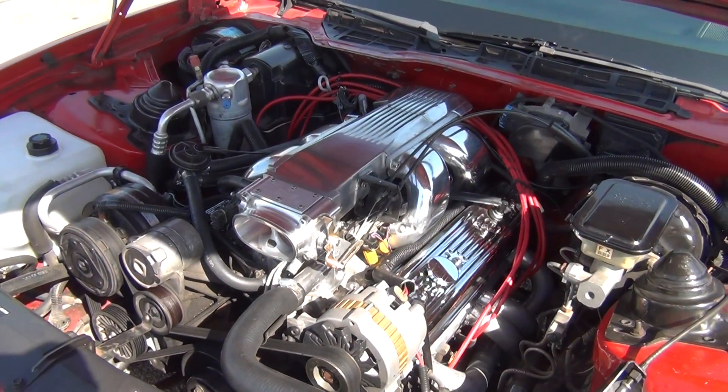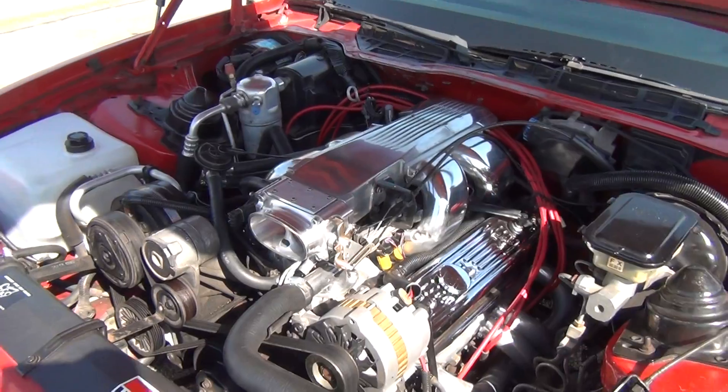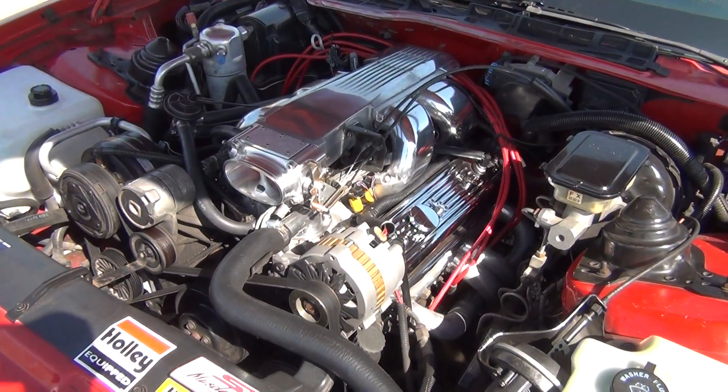This mod is really supposed to free up maybe two or three horses — you won't even feel it, but it's just something you can do to make the motor run better. Anyway, talk to you guys later.